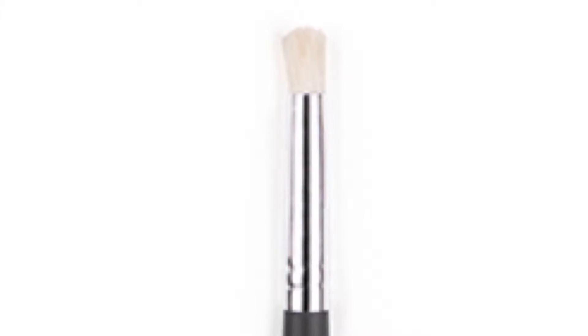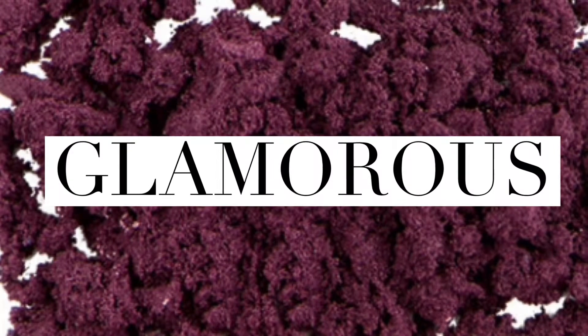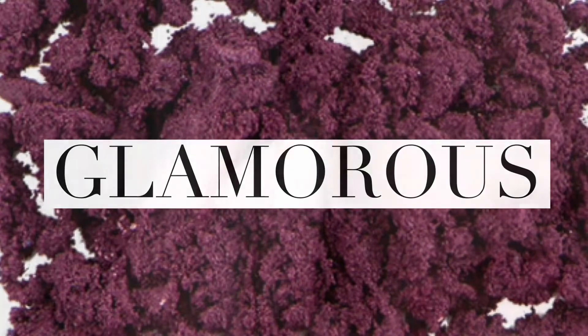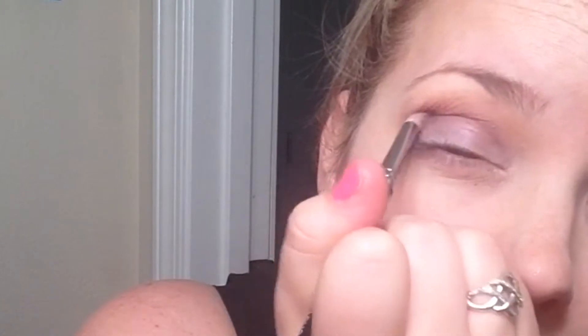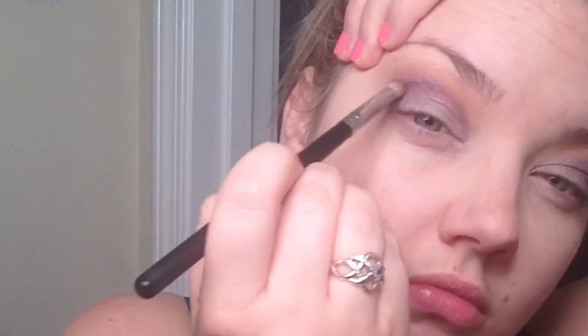Next, we're going in with a small rounded crease brush, and we're going in with another dark purple. This time it's more of a burgundy purple called Glamorous — it's a matte color. We're really just going to push this color in at the crease, creating some nice contrast. You don't want to go any higher than the crease, but you can blend it down onto the lid just a little bit. Because it's a matte color, you're just going to sweep back and forth until the color is really blended.